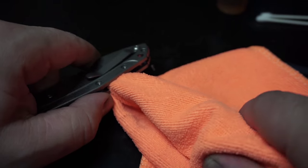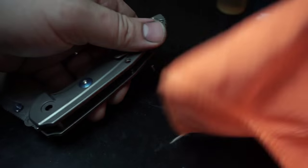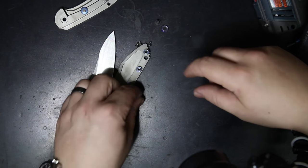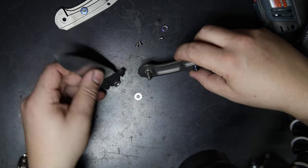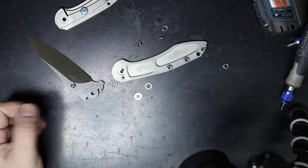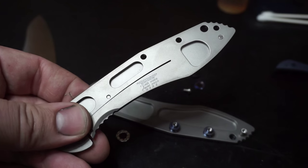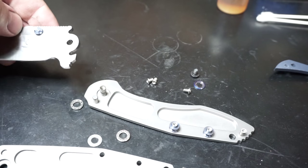You're just going to lightly twist — not pry, twist — to relieve the tension there and pop that part apart. Once you get everything apart, you'll start finding the washers that sit on top of the bearings and the bearings themselves. Go ahead and remove the blade, clean out any gunk, and clean out the bearings. You can also see your serial number here on the lock side of the knife, which tells you the date it was built and which number knife it is.